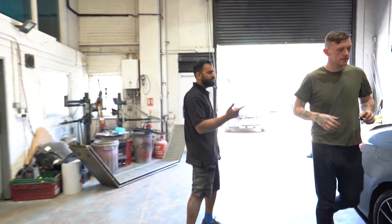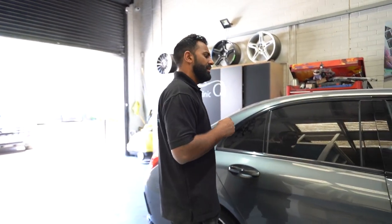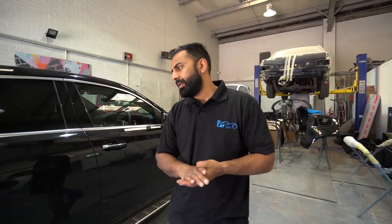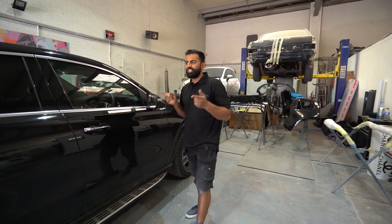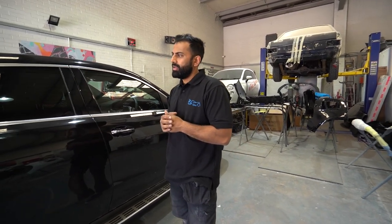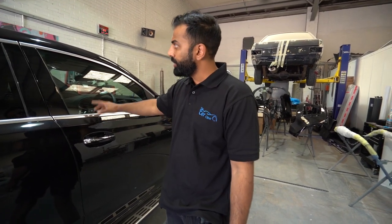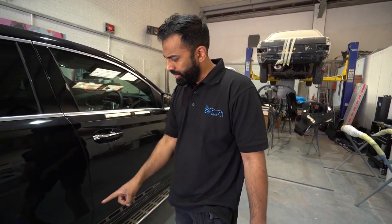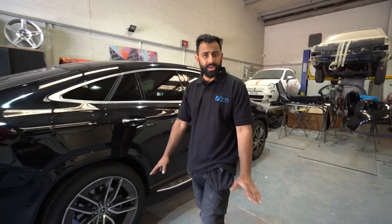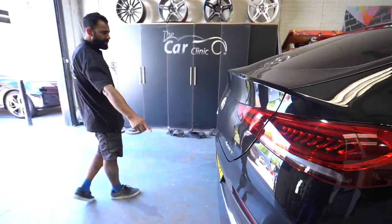Right, next up we have a Mercedes GLE Coupe. It's a brand new car and the owner wants all the chrome gone black. So we're going to do the window trims, the handles, the steps — which are a nightmare — the rear diffuser and the rear exhaust tips.